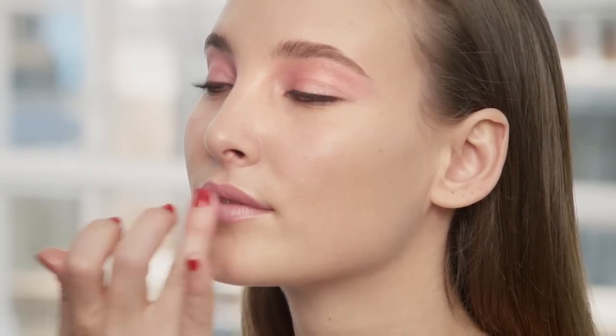Now to finish off the look, we'll move on to the lips. A great little trick is that creamy eyeshadows can actually work really well on the lips too. So when using a pink shade, it's perfect to smudge a bit into the lips for an effortless, subtle effect that really finishes off this pretty and pink look.